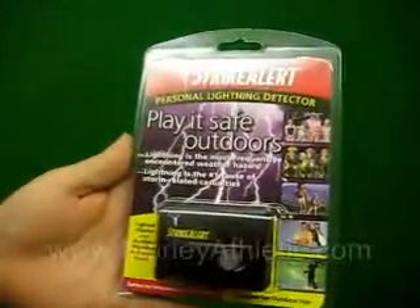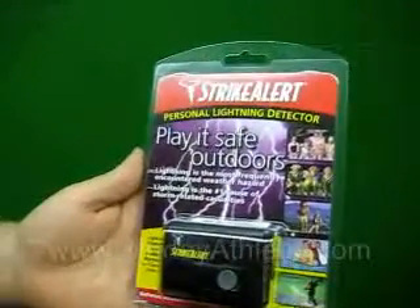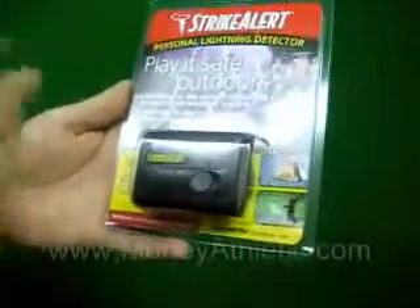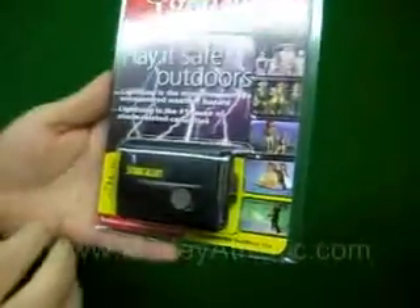Today we're going to take a closer look at the StrikeAlert Compact Lightning Detector. This is item number M13090, featured on MorleyAthletic.com. Basically what we've got here is a very compact unit that can be worn on your belt, so when you go outdoors, if you know there are storms in the area, you know that you'll be safe from lightning.